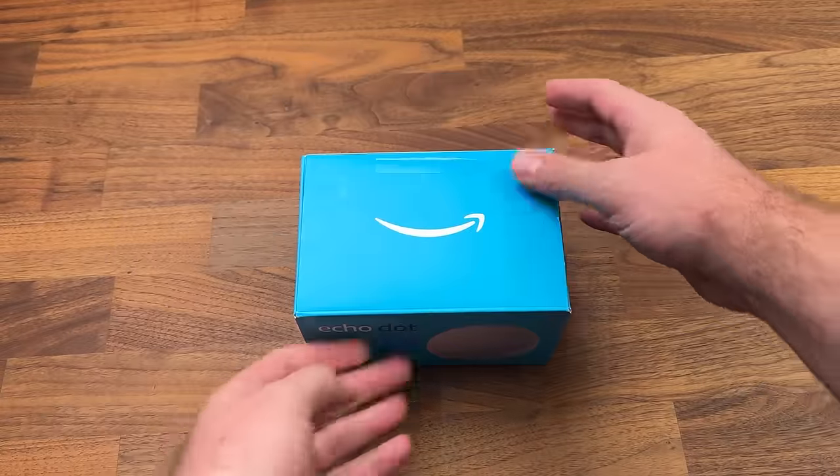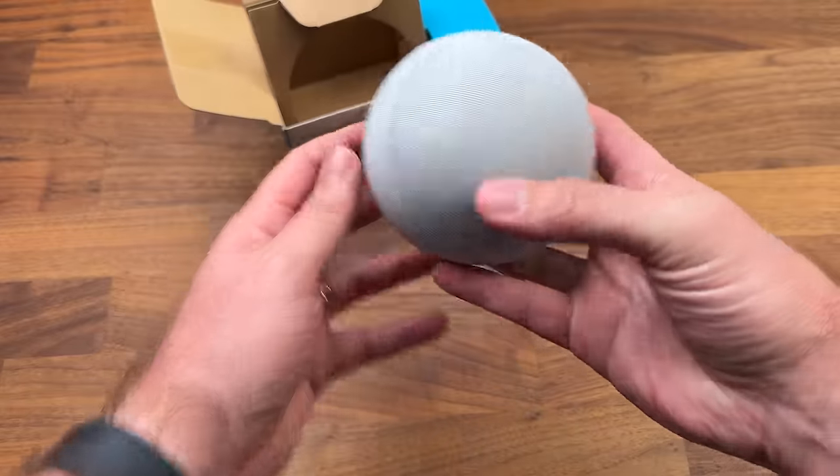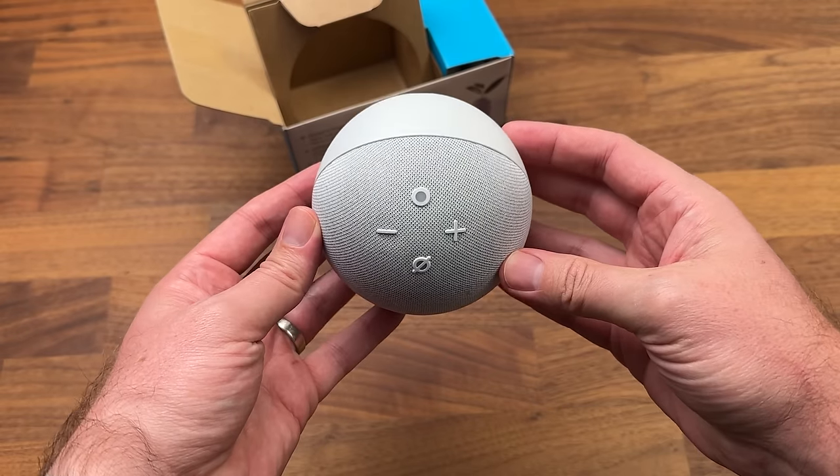New tech is always a welcome addition in my house, but once I get it set up, I don't want to spend days and days figuring out everything I can do with the device. I want one source, one document, or even one video telling me everything that I need to know. Well, that's what I've done for you in this video. So sit back, relax, and let's find out everything that you can do with the Echo Dot.